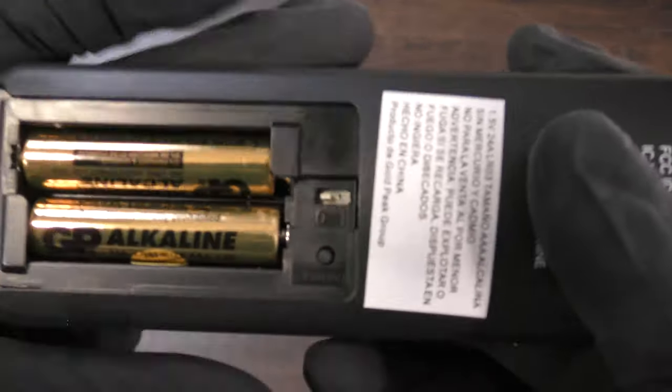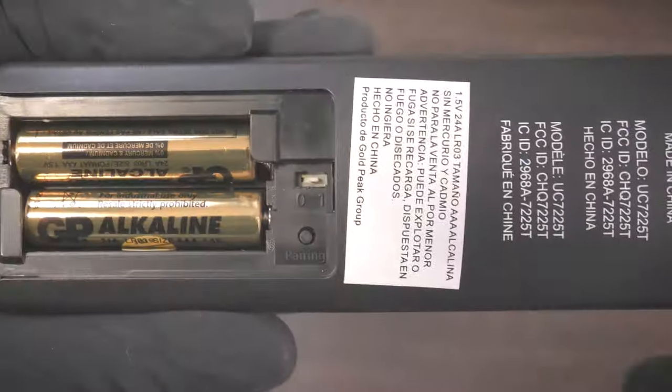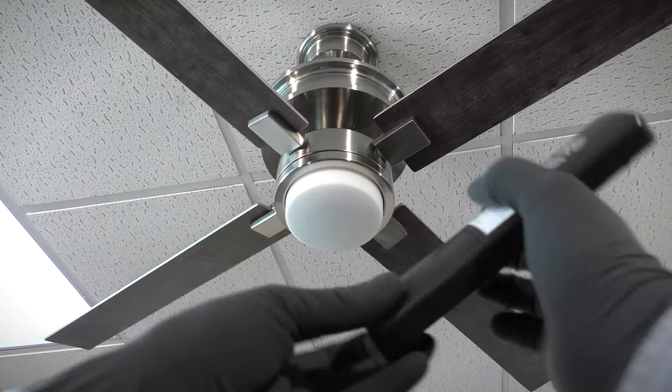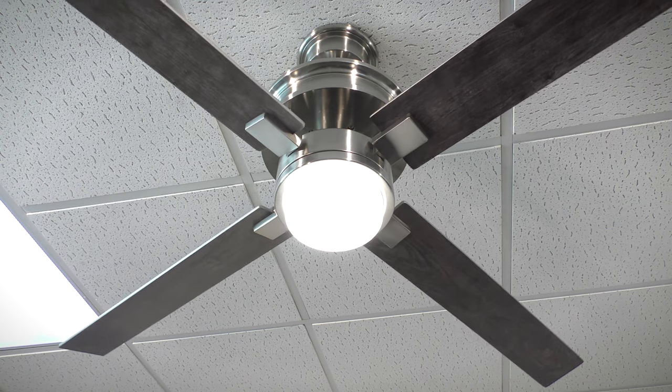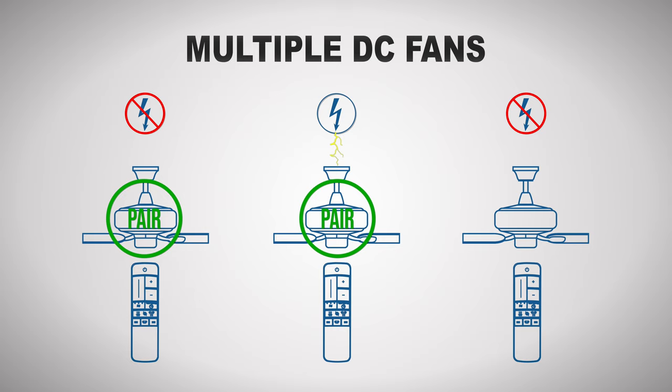If you are installing multiple fans, set the dip switch to one for paired operation. Restore power to the first fan only and leave all other fans disconnected from power. Within 30 seconds, press the pairing button on the remote. The fan light will flash on and off to indicate the pairing was successful. Repeat the process for any remaining fans, being sure that only the fan being paired is connected to power. Power can safely be restored to all fans once the final pairing process is completed.